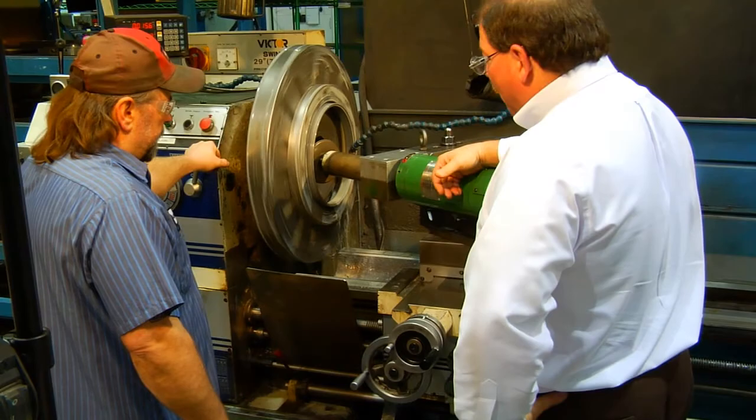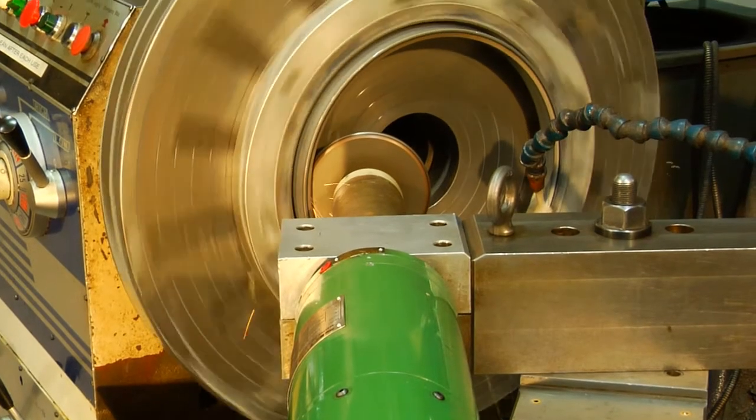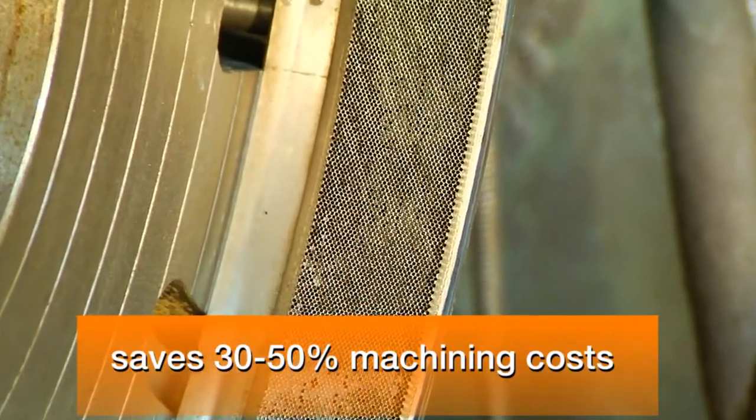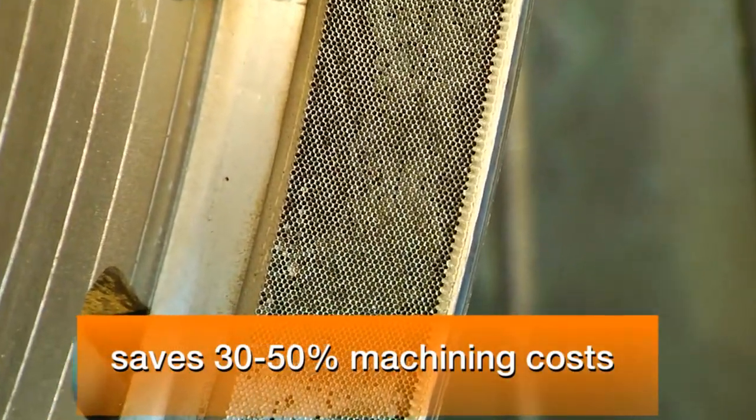The SEG system is a much cleaner, more efficient system. In dealing with customers, one of the things they like about it is there are no environmental issues with it. It's a very clean process — you can use a standard machine and standard coolant. The stock removal is amazing. They can remove stock cleaner and quicker than with older systems, and they can cut their machining time by a third at least.